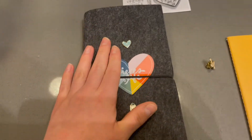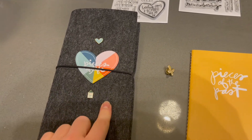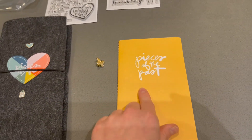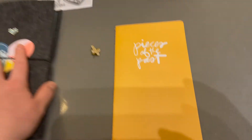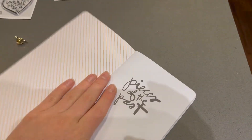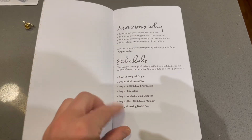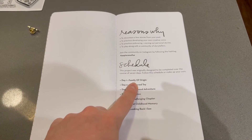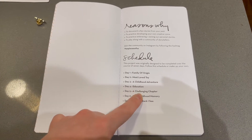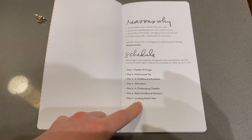I want to show you the Pieces of Me and Pieces of Home booklets. I haven't completed this yet but I want to before April, because that's when the documenting week for Pieces of the Past is going to be. The schedule is: day one, family of origin; day two, most loved toy; day three, a childhood adventure; day four, education; day five, a challenging chapter; day six, best childhood memory; day seven, looking back, I see.